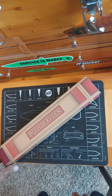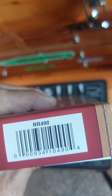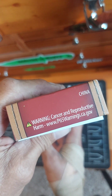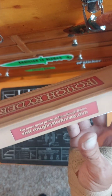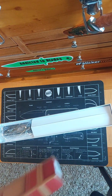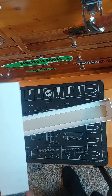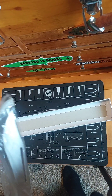Hey, it's John from Addicted to Belay, going to take a look at this Rough Rider Thrower Bowie — however you want to pronounce it. I'm going to say Bowie myself.